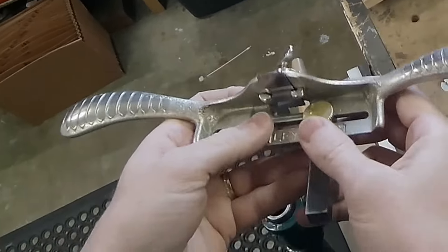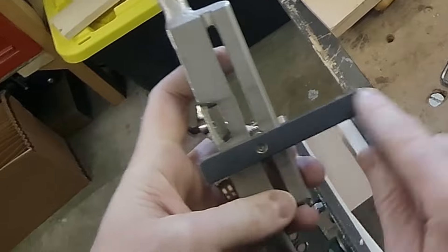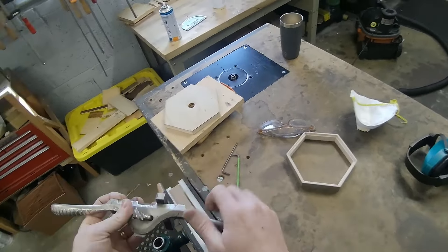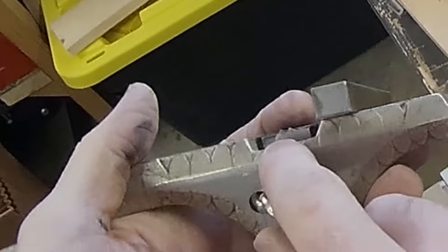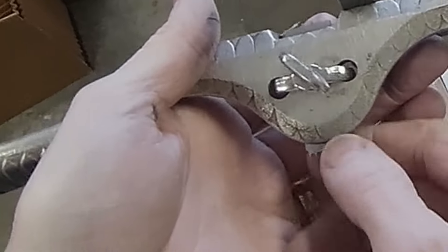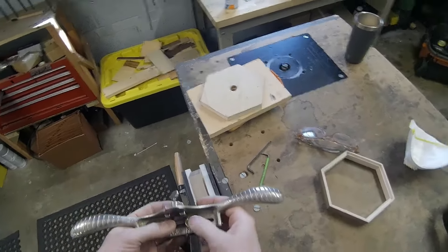I got this off of eBay for very inexpensive because it was missing the fence, so I had to make my own fence, and it didn't have any cutters with it, so I had to make all my own cutters. I made them on my manual milling machine out of a sheet of tool steel, hardened and tempered it. I made it a couple of years ago, but I've been using it for a while and it works pretty well.